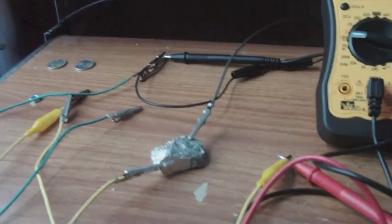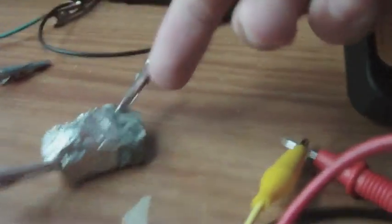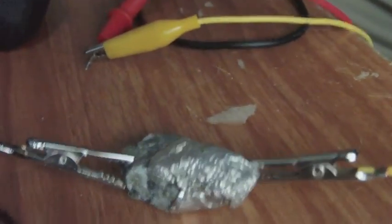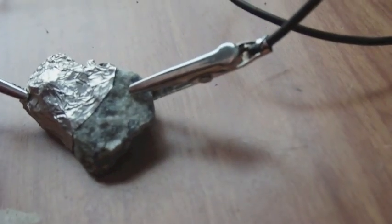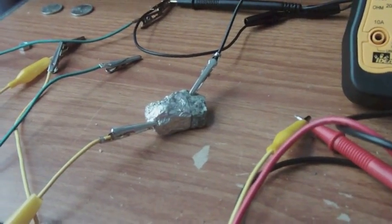And all this electricity is coming out of this rock. The black cable itself is touching the rock, while the yellow cable is touching the aluminum foil. I find it pretty weird that a rock can produce electricity, and even without the aluminum foil, it would still produce constant voltage.